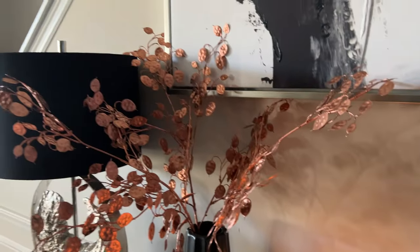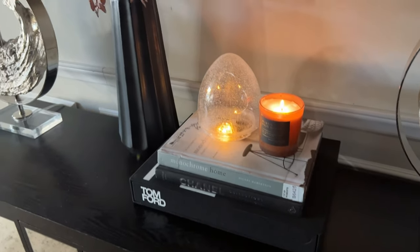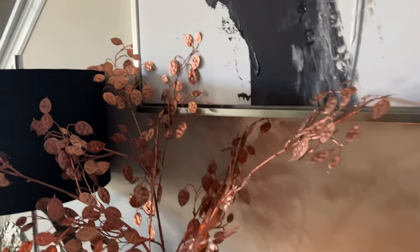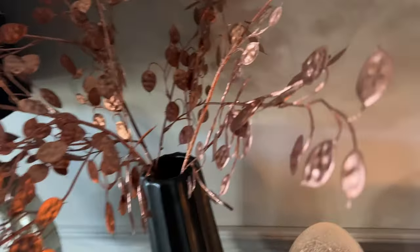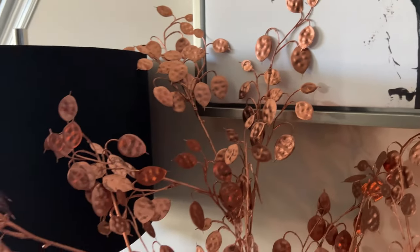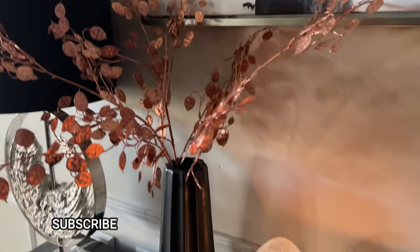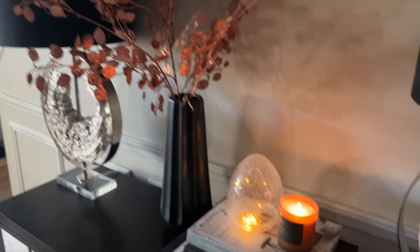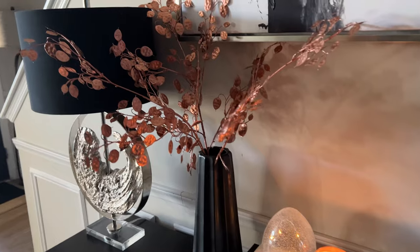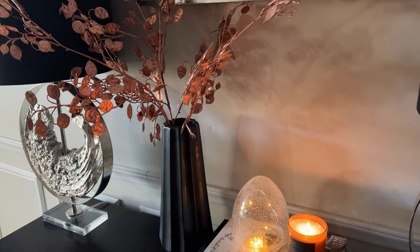This is how it looks and I must say I absolutely love it. Again, it's very simple but it is saying fall without all of the kitschiness. These really pretty rose gold leaves do the trick absolutely perfectly — they pop so well against the black. And you know, black is one of my signature colors. Leave me a comment down below and let me know what you think of this fall vignette. I absolutely love it and I hope you do as well.